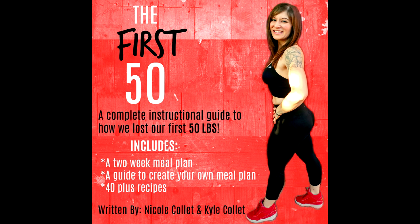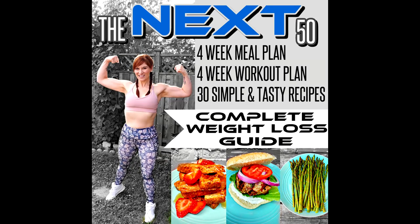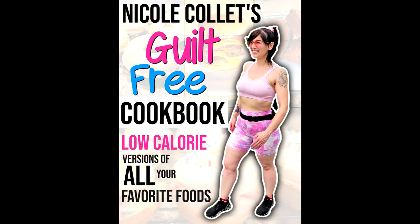Friends, I have lost 130 pounds — and so has Sassy. We've kept it off for seven years. If you want to know exactly what I ate to lose the weight, check out my two weight loss ebooks — links are down below, along with the link for my guilt-free cookbook. Or you can watch this video to see how I love my food, love my life, and get lean.